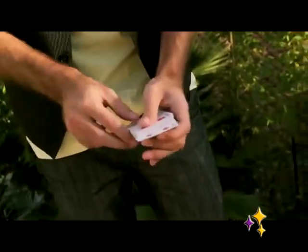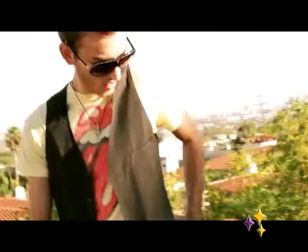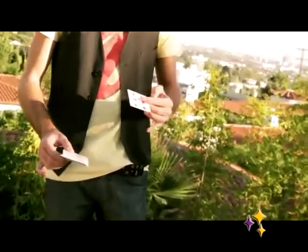It happens fast. If I just do this, I get the five of diamonds here inside the middle of the pack. I have one card — six of diamonds.